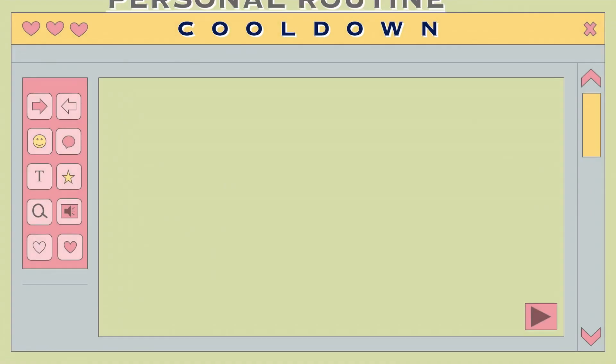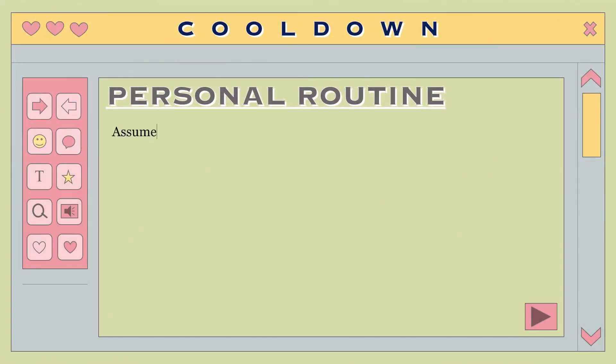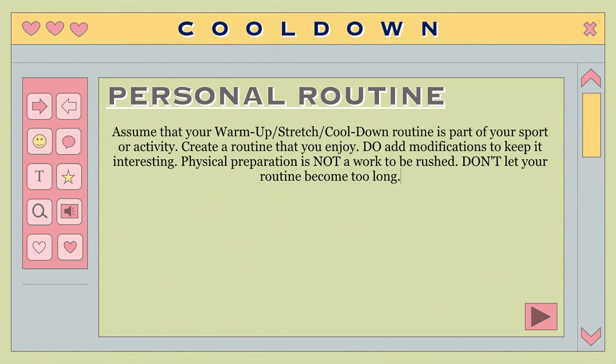Personal routine: Assume the mindset that your warm-up, stretch, or cool-down routine is an integral part of your sport or activity session. Develop an achievable routine that you enjoy. Keep it fresh by including variation. Do not view physical preparation as a chore to be hurried, and do not allow your routine to become an excessively long activity.